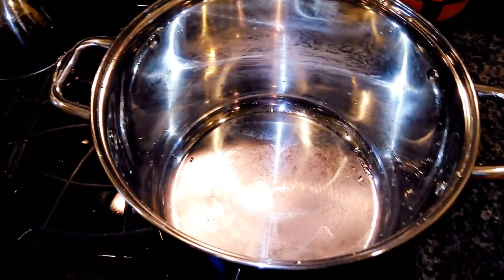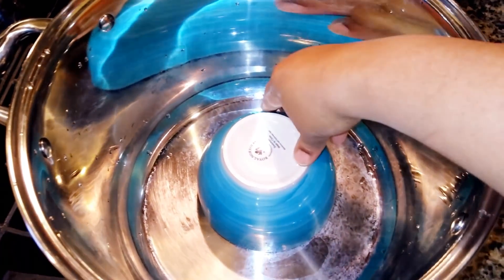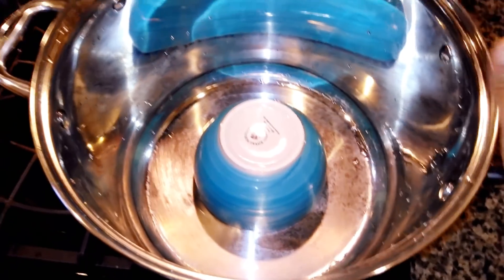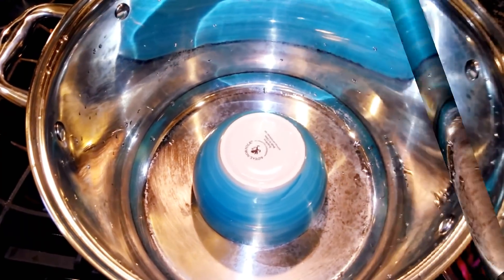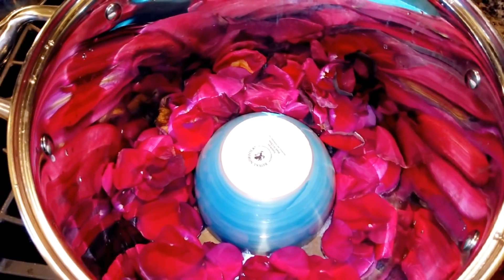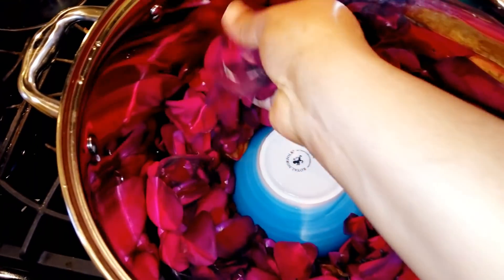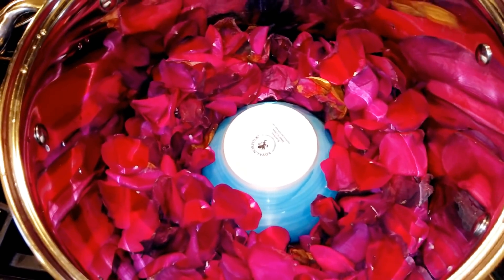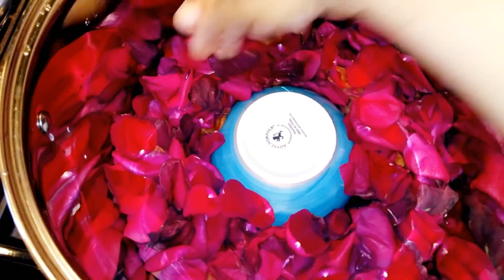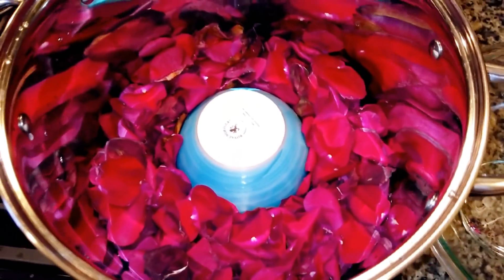The first thing you do is place your bowl in the middle of your pot — you can see I'm using a deep pot. Place your bowl in the middle, then add your rose petals around the pot. When you are making this, try to get enough roses; the more the better, and the more water — or hydrosol — you will collect.